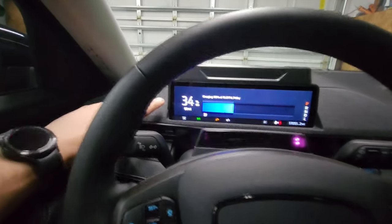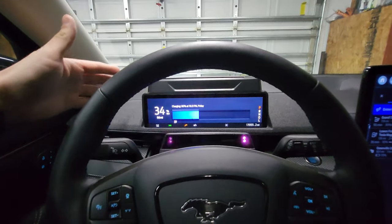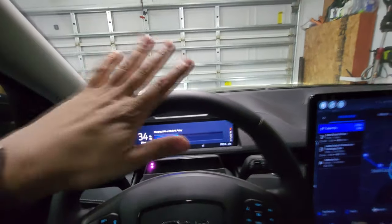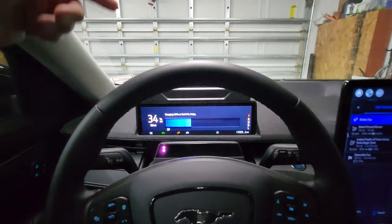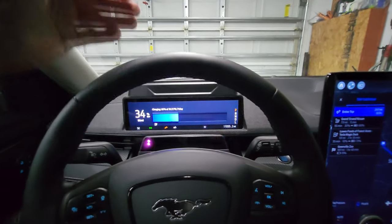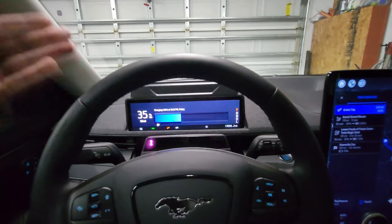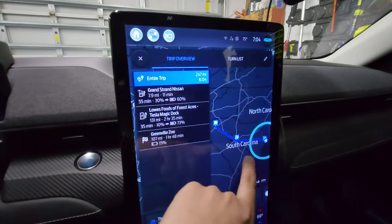Joining me now in the Mach-E, we've got about 34% state of charge and a rated range of about 66 miles on that. The smaller battery in this Mach-E is actually one of the most efficient you can buy, at least in 2021. Because it's rear wheel drive and weighs less, it usually gets the best range considering the battery size. EPA rated range is about 230 miles, and I've proven I can do about 230 miles doing about 70 miles per hour. You could probably get about 300 miles doing 45–50 miles per hour. Tomorrow we'll be doing this trip here.